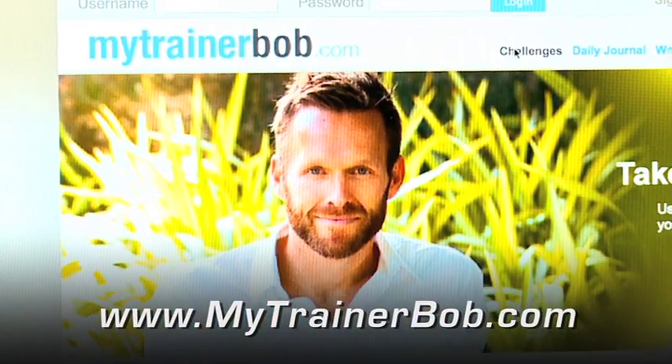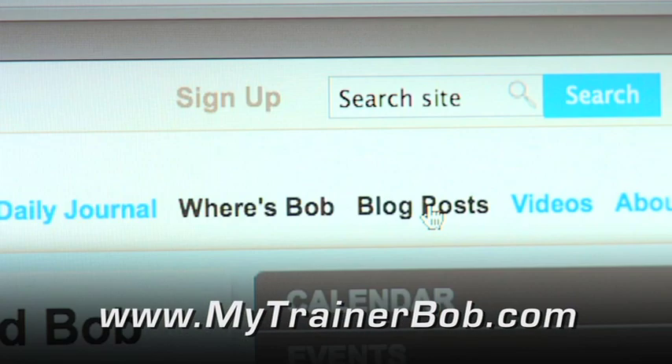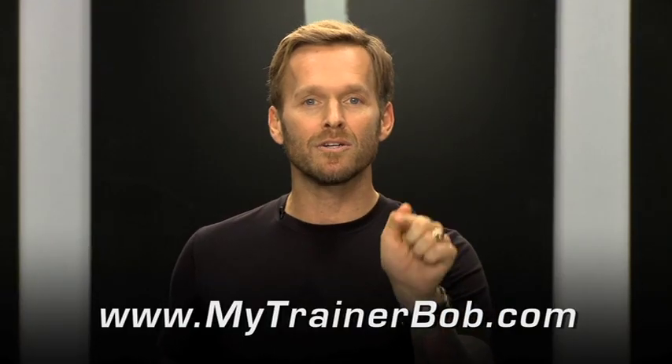Guys, don't forget that you can go onto MyTrainerBob.com to get everything that is Bob — my challenges, my recipes, my blogs, my DVDs. It's all there for you, just one little click.